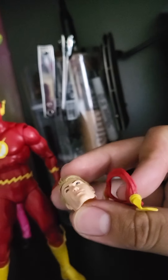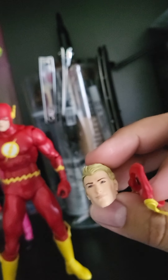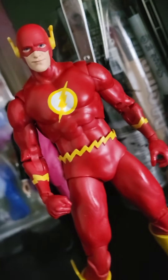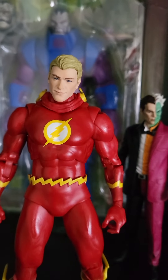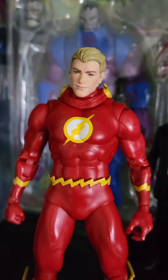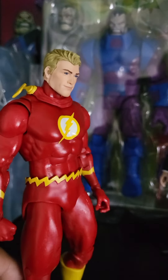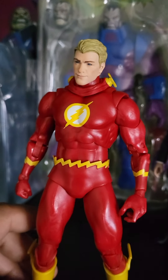The good part about this one is that McFarlane is finally starting to listen to us — this year he gave us an unmasked alternate head. It's wonderful. It is a beautiful sculpt as always, no surprise there. McFarlane does really good when it comes to sculpts — most of the comic ones he does a great job.